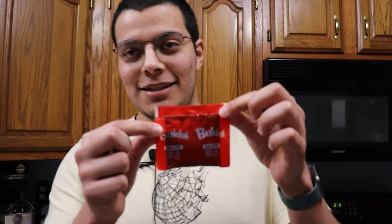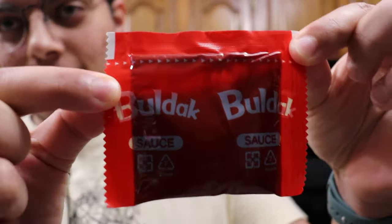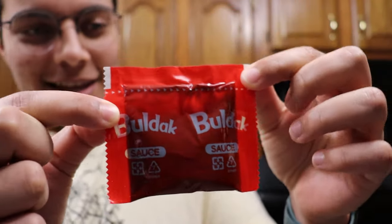While that cooks, I'm going to show you guys the sauce packet. Look at this bad boy. It's red. It's red and evil. It's got flakes. These are going to go great on top when I'm burning my mouth. It's going to be great.